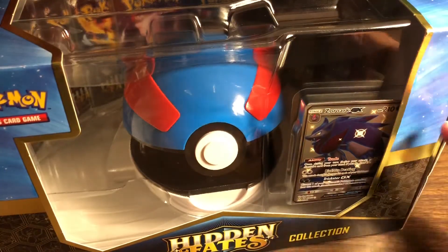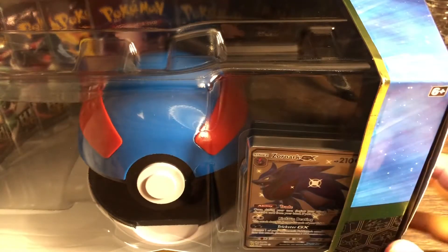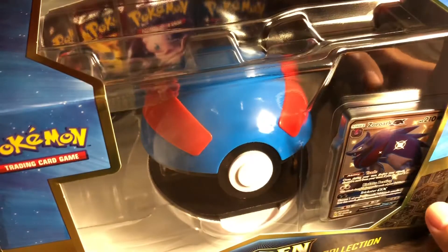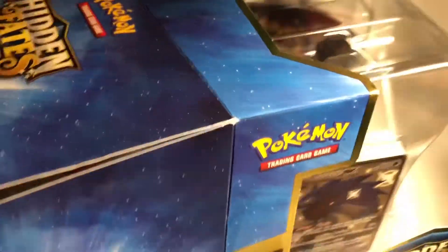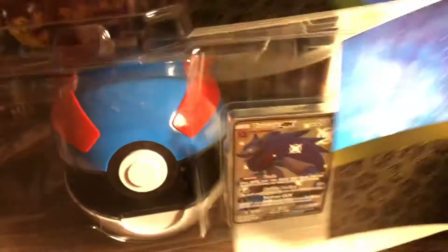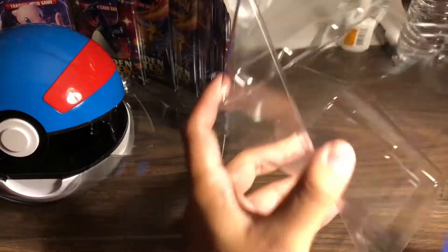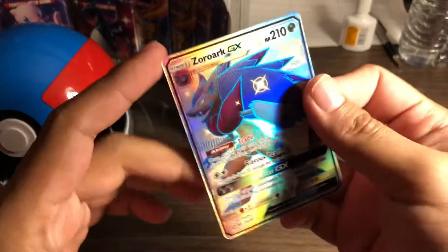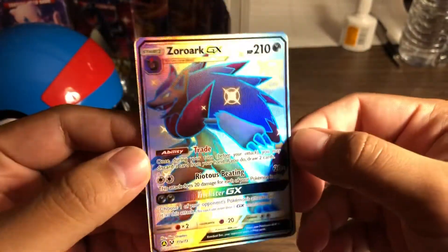This one comes with the Zoroark GX and like 10 booster packs - that's what it has inside. Here we go guys, we got the Zoroark GX, beautiful card.